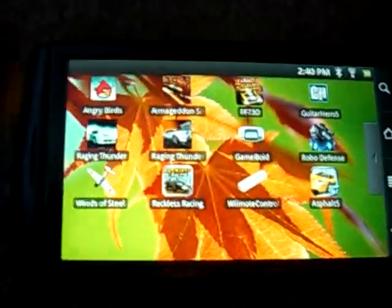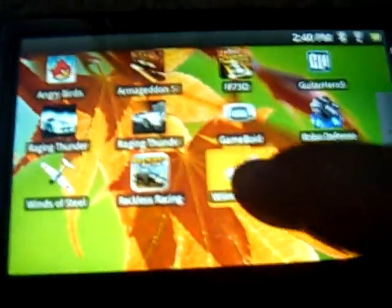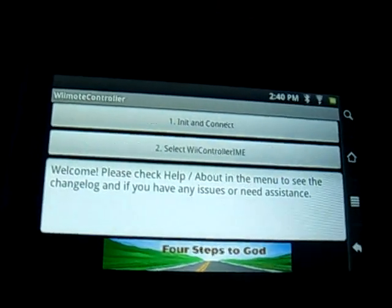And now you're going to have to download a program called Wii Mode Controller. You can search it on the internet and you'll find it. So when you download it, click on it and this is what you're going to find.